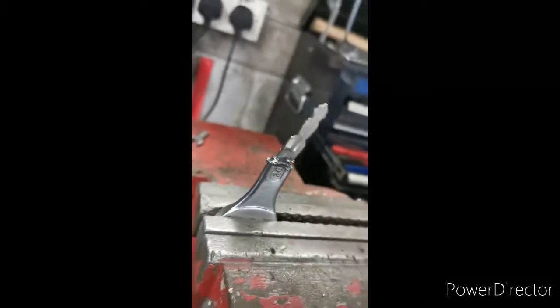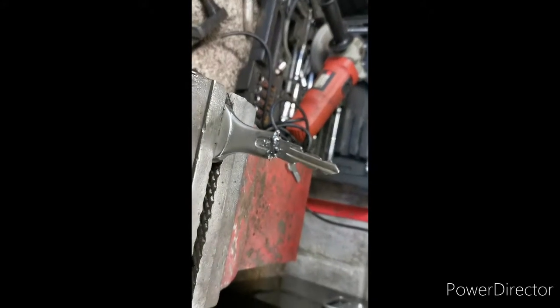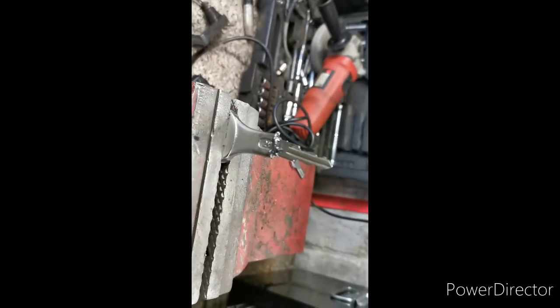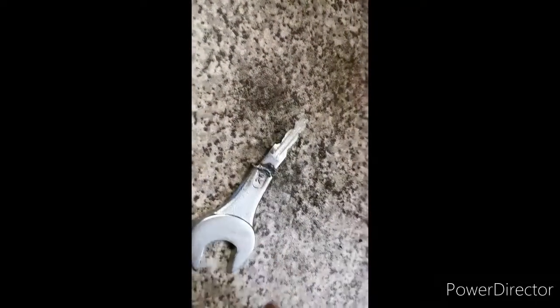Alright, well this is it — it's the worst welding I think I've ever done, but I'll grind it down and you'll never know. I think it's pretty cool. It'll be better once I grind and paint it up. It's not very straight either, but once it's cleaned up and painted I reckon it could be pretty cool. Let's go test the welds.